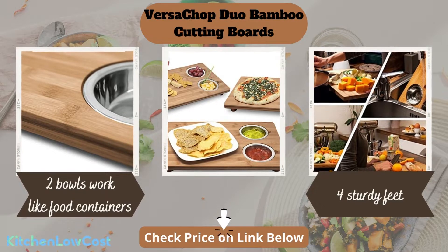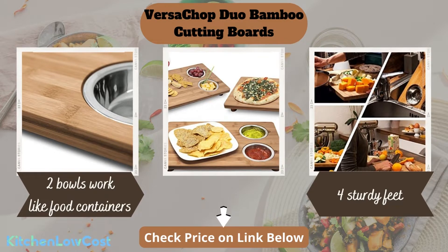In addition, four feet are for preventing slipping or sliding while you cut, giving you a non-slipping and ergonomic cutting experience.